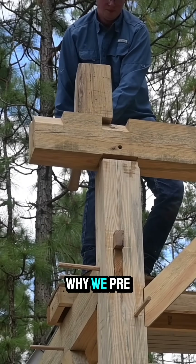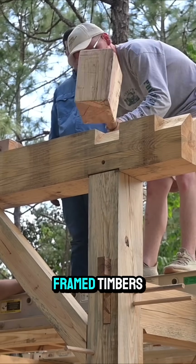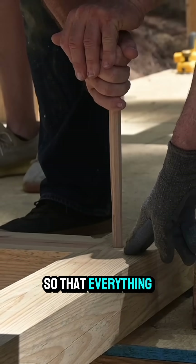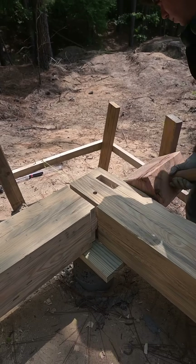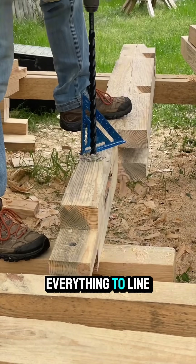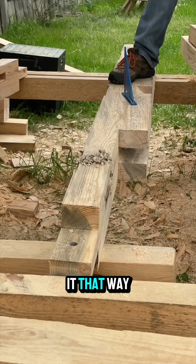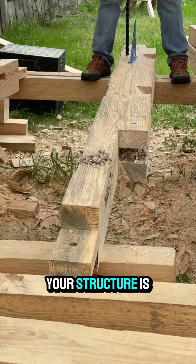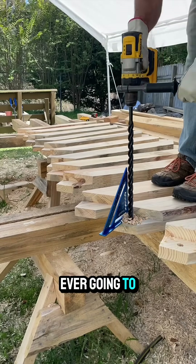A lot of people ask why we pre-drill the holes in our timber frame timbers instead of assembling the structure and then drilling so that everything lines up perfectly. And that's actually the point — we don't want everything to line up perfectly. You can do it that way and it is faster and easier, but however tight your structure is right then is the tightest it's ever going to be.